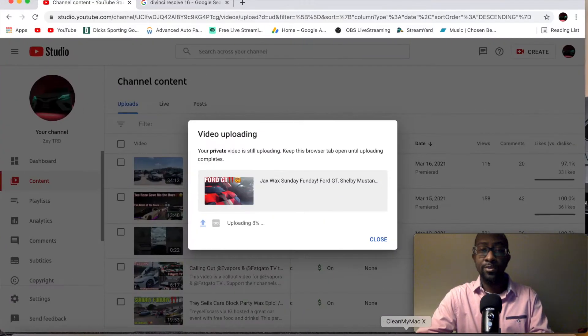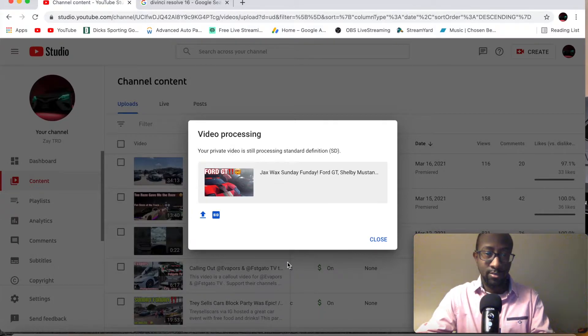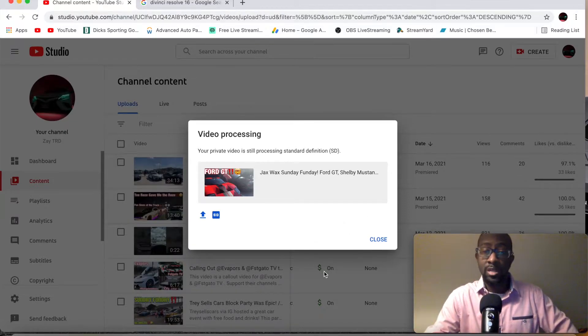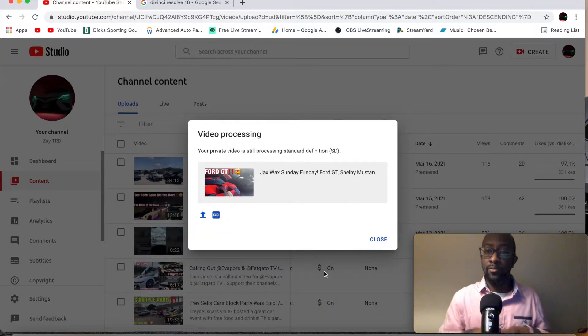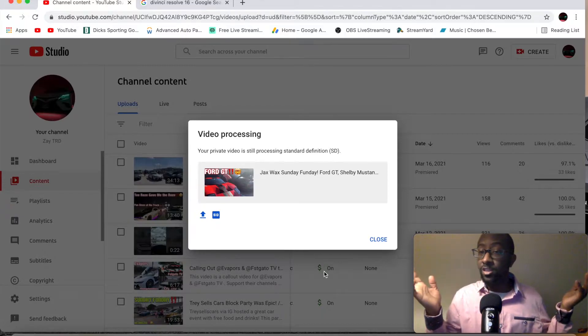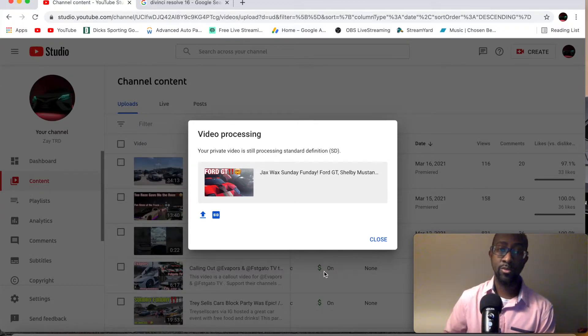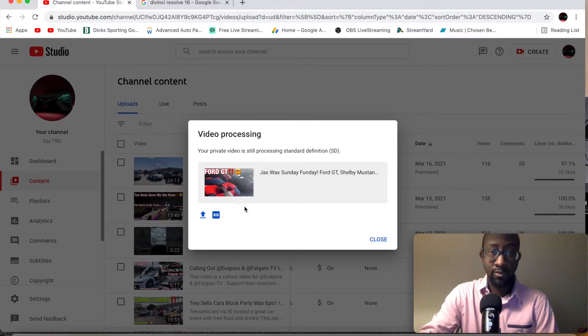I got a video dropping for y'all pretty soon. This is my third time trying to upload this video — it just said eight percent. YouTube is messing with me today. I tried dropping this yesterday and was gonna have a premiere today at 5:15. I got home and it was stuck at 32 percent for like an hour so I deleted it and re-uploaded. I might have to split this video into two separate videos at this rate because it's taking way too long.